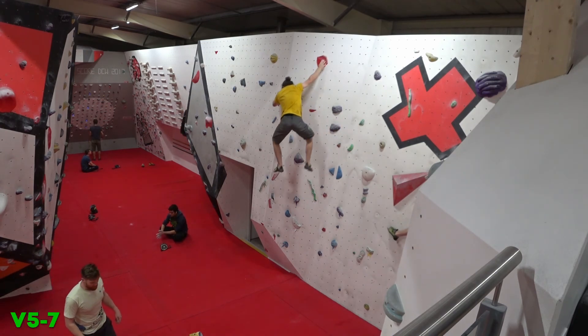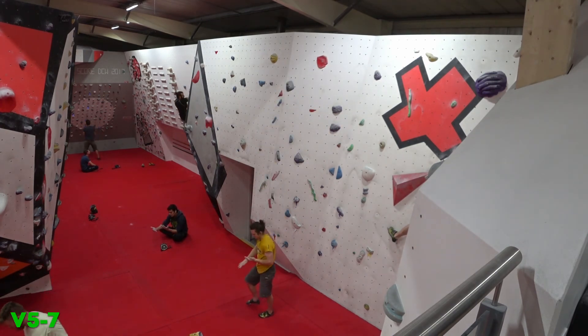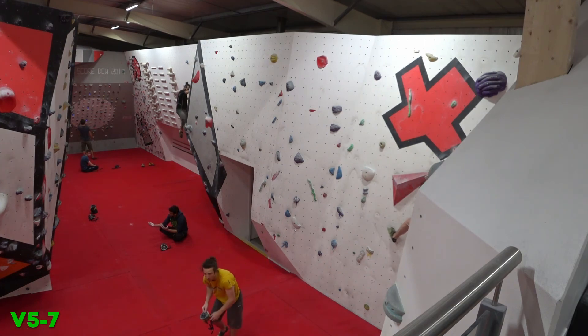So all in all pretty pleased with that session. Got that slab. Quite pleased with those roofs too — coming along nicely.